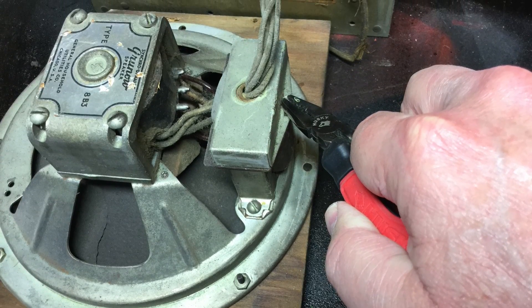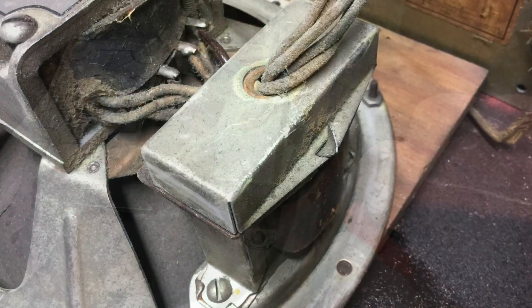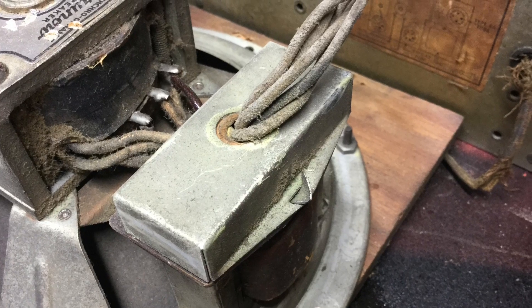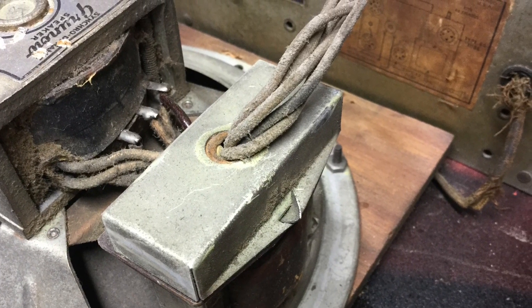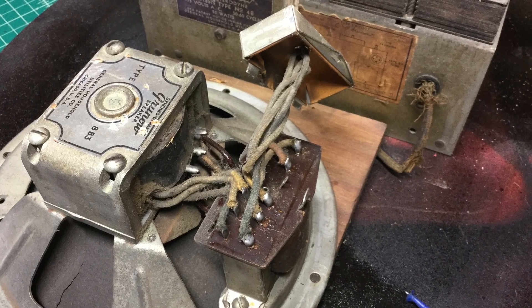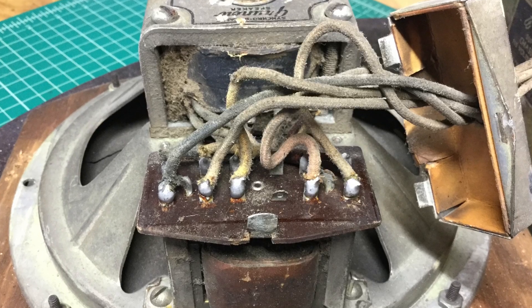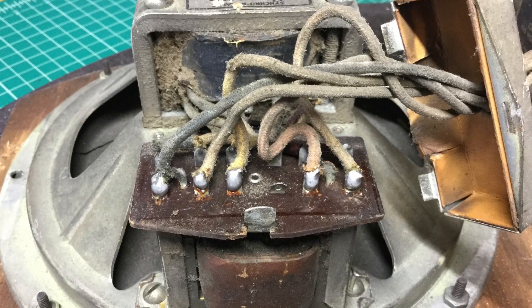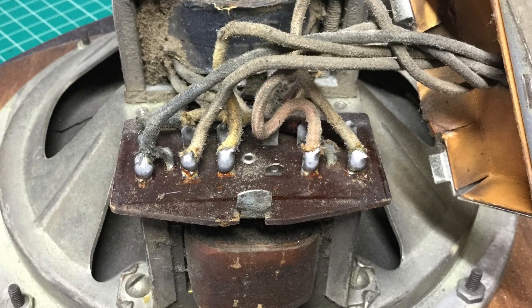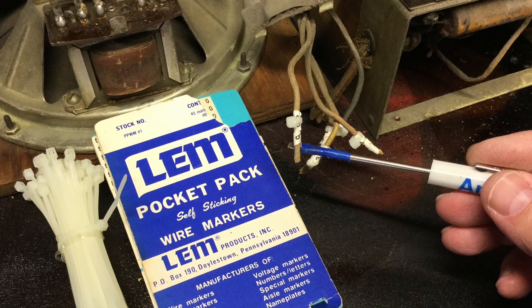Hey folks, thanks for joining me. I thought I'd spend just a few minutes and do a few segments on testing the main components of the radio before starting on the restoration, maybe to add value to beginners out there just getting started in the hobby. It's important to understand the main components before you start putting a lot of time into recapping, checking resistors, then realize you've got a power transformer out, or field coil, output transformer, all the above. At least you'll know what you're facing as you move into the restoration process itself.